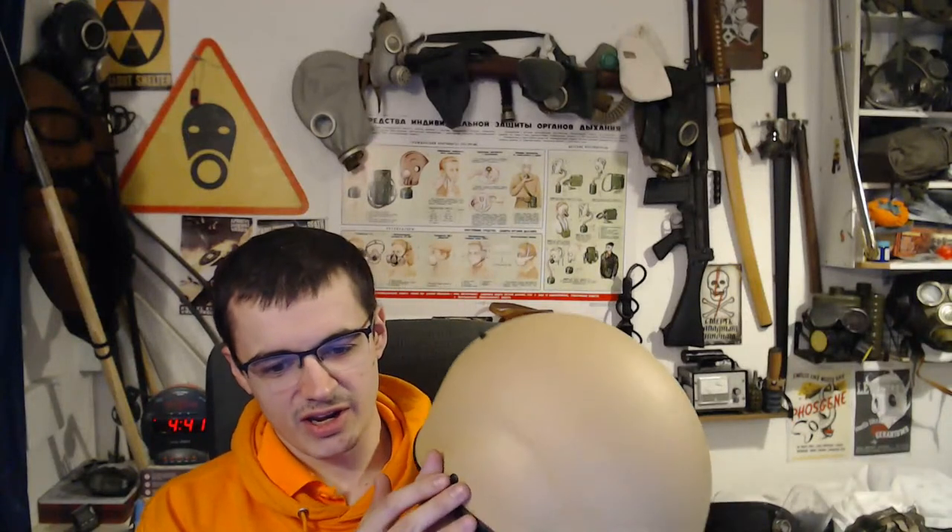Why does it have a load of rivets? Probably because that's how they put the liner system in. I don't think the rivets on this significantly weaken it because the holes are tiny on this one, and because it's Kevlar — it's not like metal where rivets make the overall structure a lot weaker.